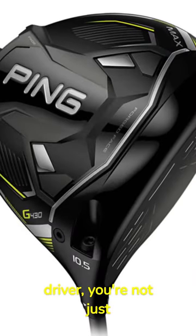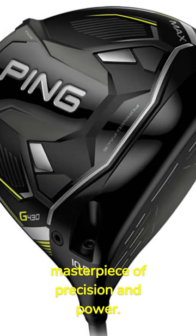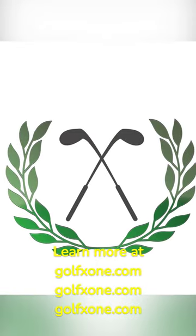With the Ping G430 Max Driver, you're not just teeing off, you're launching a masterpiece of precision and power. Learn more at golfzone.com.